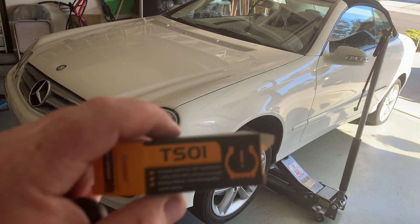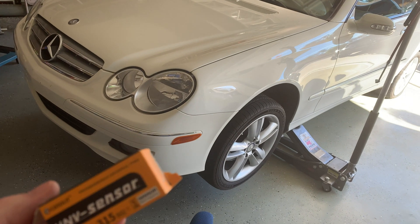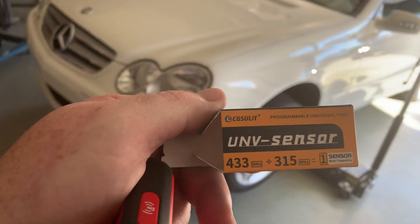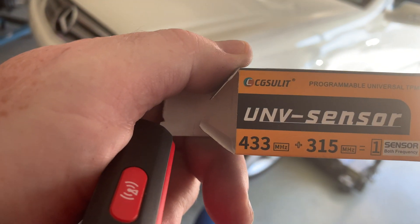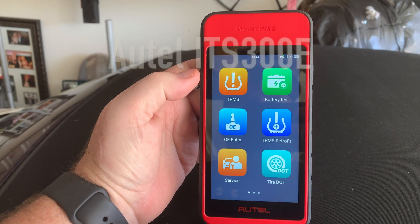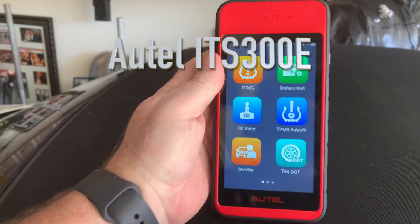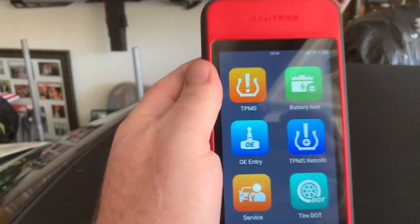I'm going to program these TPMS sensors — the TS01s I just swapped out. They're by CGSULIT, 433 or 315 MHz. I have the Autel ITS600E plugged into my Mercedes. The dongle is right there, here's the unit. I'm going to go to TPMS.